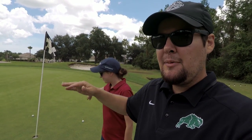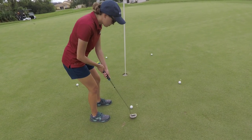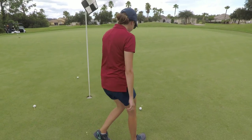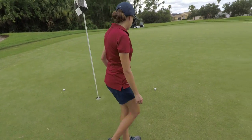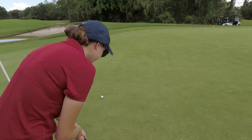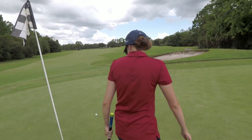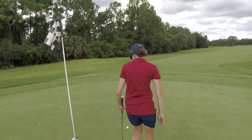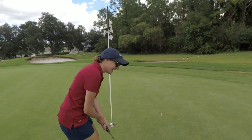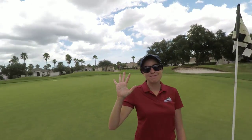Putting challenge time for the rights to this putter. We have a five-foot circle set up right here — whoever makes the most in a row gets the rights to this putter. Ashley's up first. No edits, keeping this live. One — barely snuck in. Two. Guys, I think this might be her putter. This is a tricky little downhill one, breaking to the left. Oh my God. I'm going to try and throw her off her groove. Five out of five! I don't know if I'm going to make five out of five, so let's just do it in five increments. My turn.